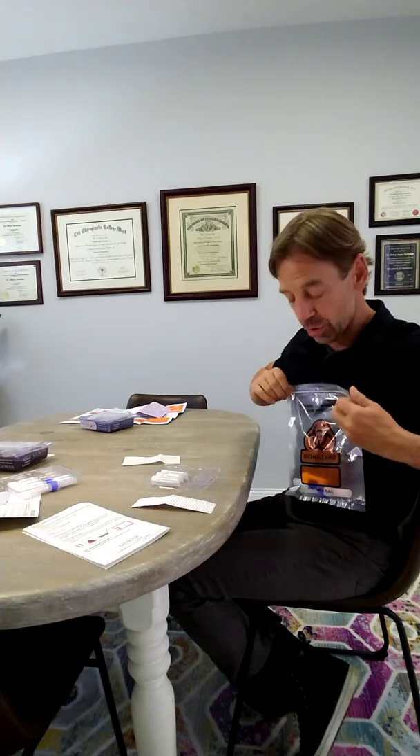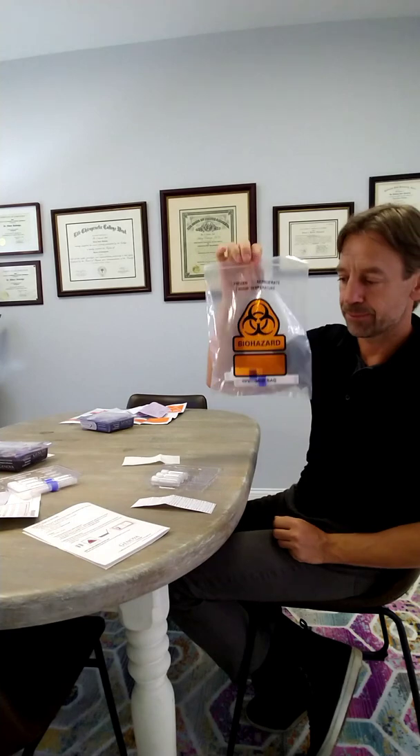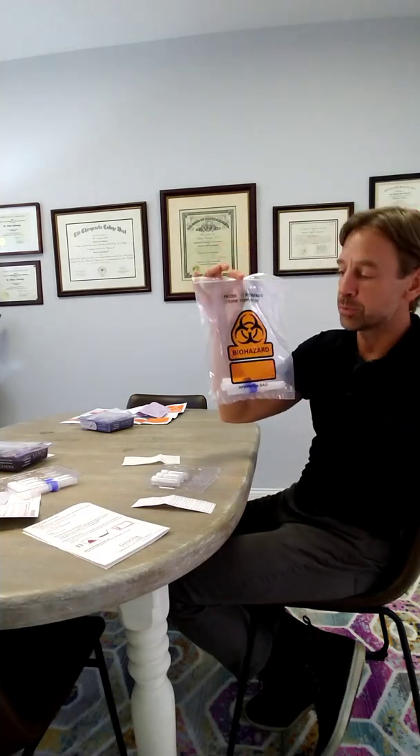So the adrenal cortex test: six tubes, you're done at midnight. The one-day hormone test: seven tubes, you're done at 3:30 a.m. Either way, all the tubes go into the bag and they go into the freezer for the rest of the night. You can keep them frozen there for several days — no problem — as long as they stay frozen.